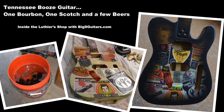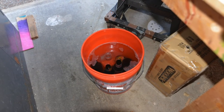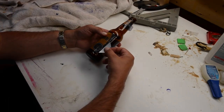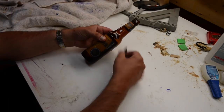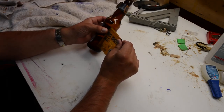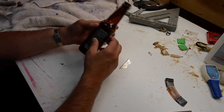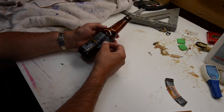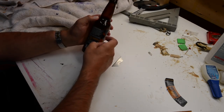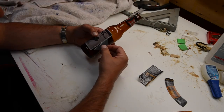Next up we're gonna do a beer label, whiskey label guitar of Tennessee distilleries and brew houses. We let these bottles soak overnight in some warm water and a couple drops of soap. Some of these labels came off real nice, some of them took a lot longer, and then some of them ripped. So I use a razor blade here and just help sort of peel the back off, and once you get it started it usually peels pretty well.